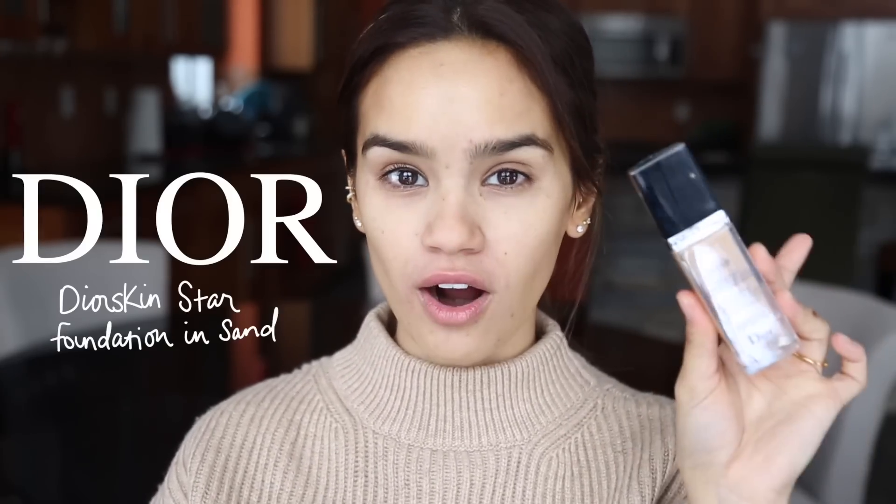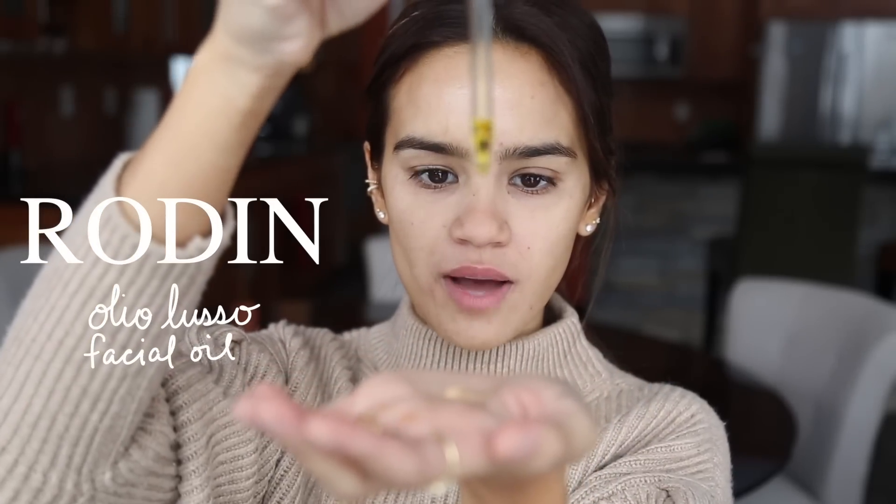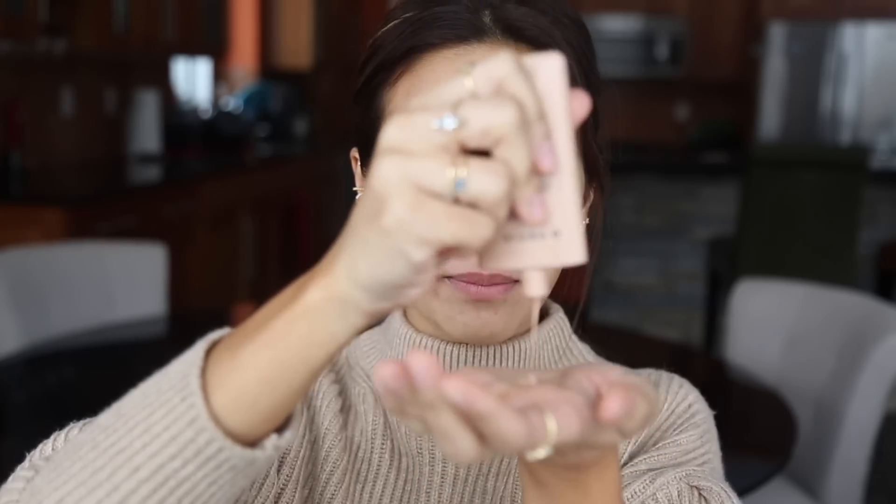I'm going to show you my favorite products I've been testing for the past couple of weeks. For the foundation, I recommend Dior Star — one of my favorites of all time and a really great luminous dewy foundation that still has staying power. For facial oil, I'm using the Rodial facial oil, just one drop. For soft-focus luminizer, I'm using the Revlon PhotoReady Skin Lights in Bare Light — you don't have to be as careful with this one because it's not too intense, so I'm using about the same amount as the foundation.